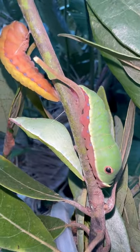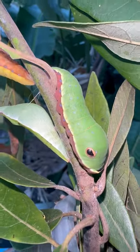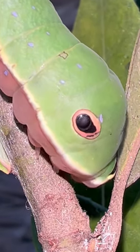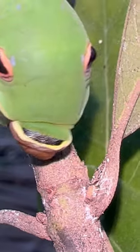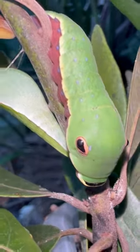I wanted to take you through the life cycle of the Palamedes swallowtail real quick. This is the caterpillar, and it has these big snake-looking eyes that are not real eyes — they're fake. The head is actually up here in the front, but they mimic a snake or maybe a tree frog or something like that.